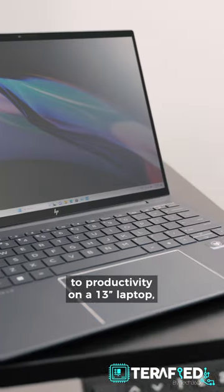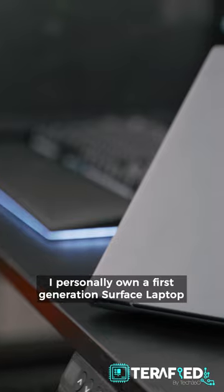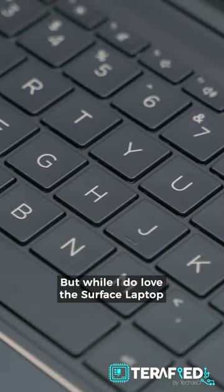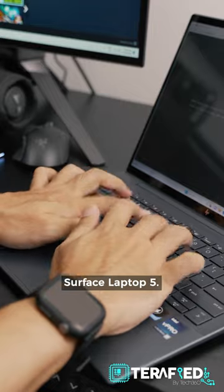When it comes to productivity on a 13-inch laptop, a 3x2 aspect ratio display goes a long way. I personally own a first-generation Surface Laptop and that is still serving me well to this day. But while I do love the Surface Laptop and what it offers, there are still flaws, even with the current generation Surface Laptop 5.